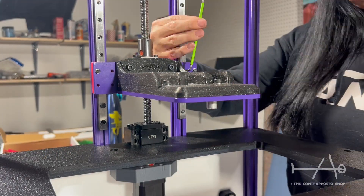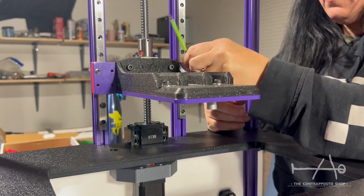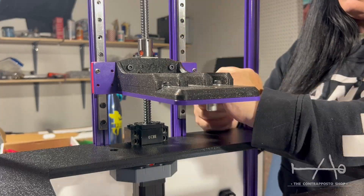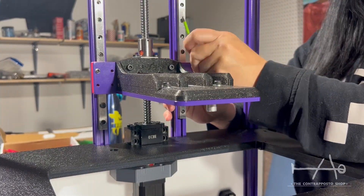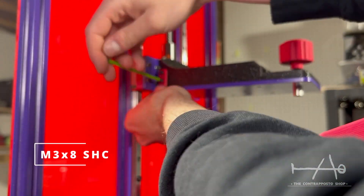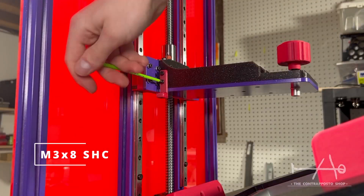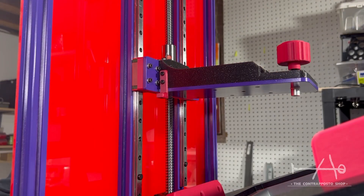On the channel, we have an in-depth video series for some of the parts on the machine — you can see in detail how to assemble those. When the build arm is fixed in place, you can tighten everything. I suggest you move the arm up and down while tightening everything so the rails can be perfectly parallel with the ball screw.